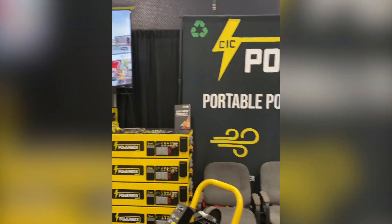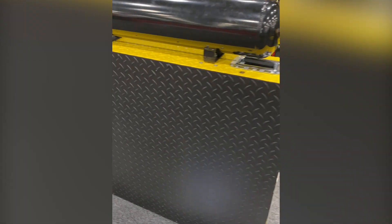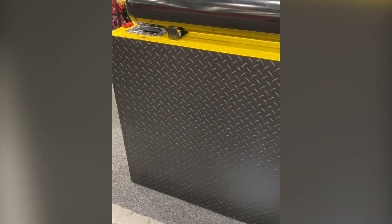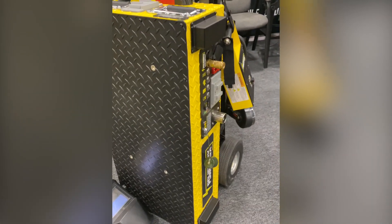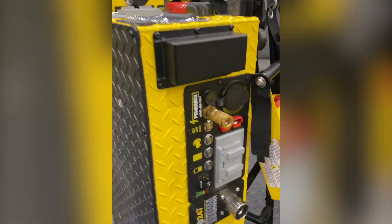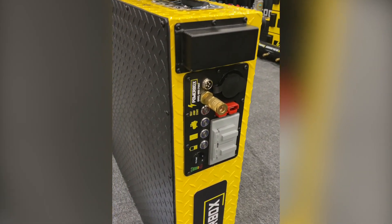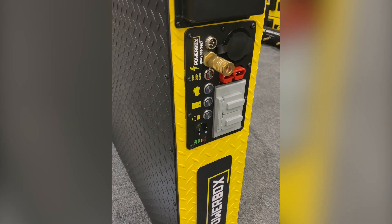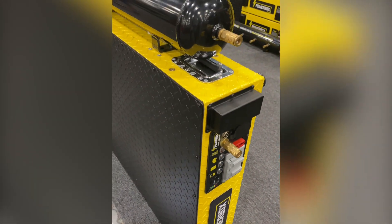Here at the Powerbox booth at SEMA 2021. These are a complete power system on board your vehicle or truck. This unit is 6,000 watts; this one is 3,000 watts; and they range from 2,000 up to 12,000 watts. It powers straight off the alternator and charging system of your vehicle, and when you turn the key off it shuts off the connection so you don't drain your battery. You get both air pressure and power output - a great all-in-one unit.